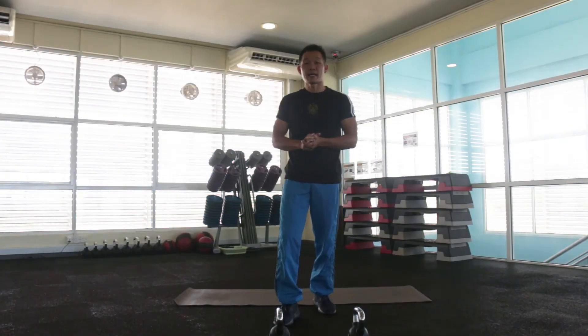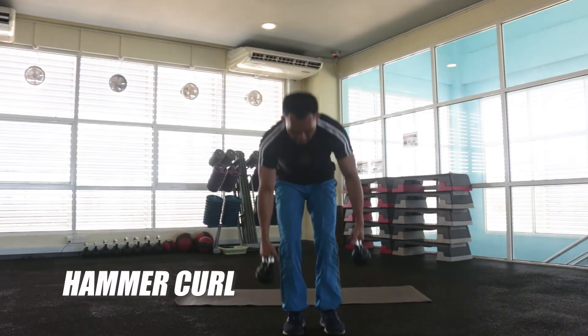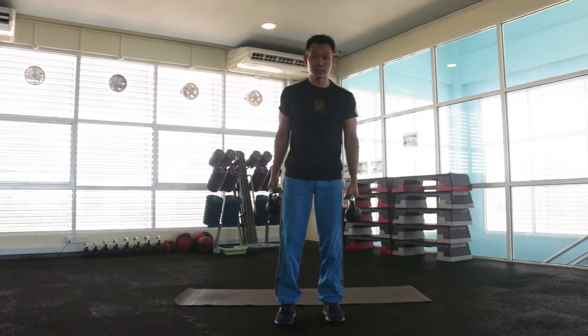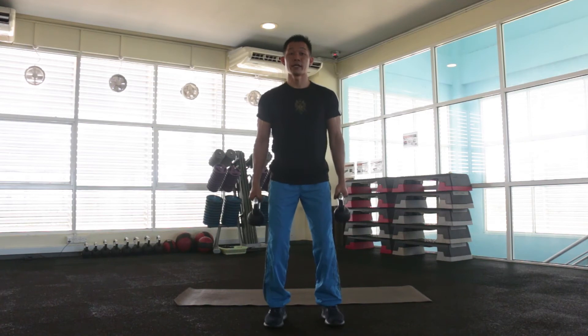Next exercise, we have hammer curl. This is also focused on the same muscles — bicep. You're ready, inhale, and exhale, pull it out.